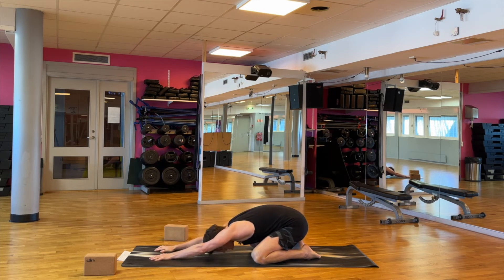You don't want to feel any discomfort anywhere now — you should feel a stretch but it should be relaxing. And keep breathing. Keep pressing the hips back and reach forward with the arms. A few more breaths.